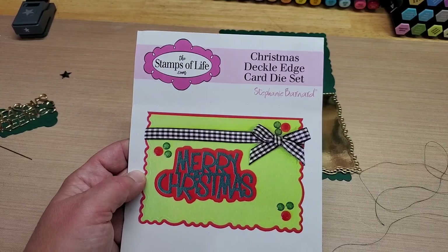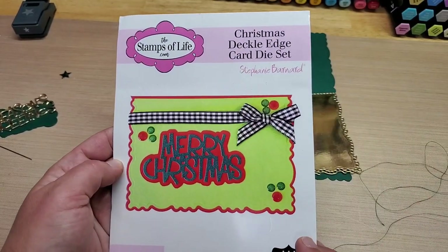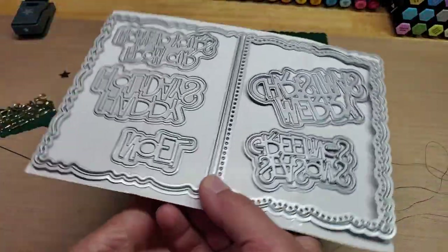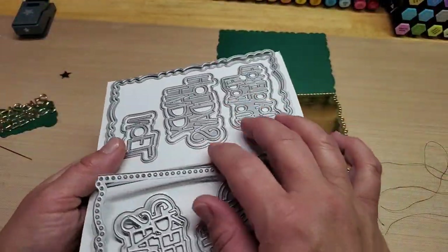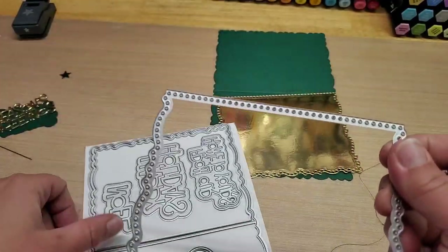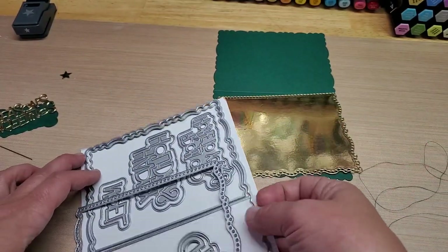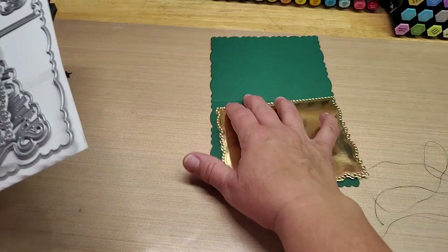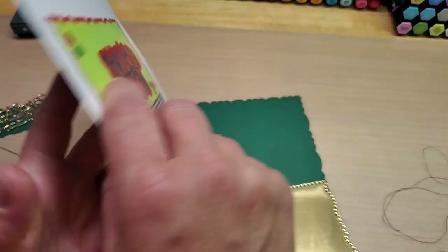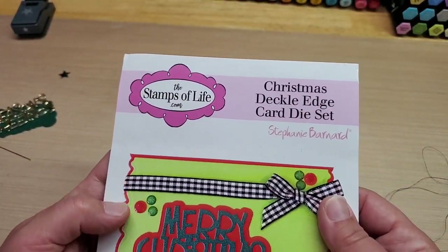I had an idea for a card. I have this Christmas Deckled Edge card die set. And I thought it'd be really fun because it comes with this really cool layering die that has all the little circles cut out on the edge. This is a Stamps of Life die — I bought it off of HSN.